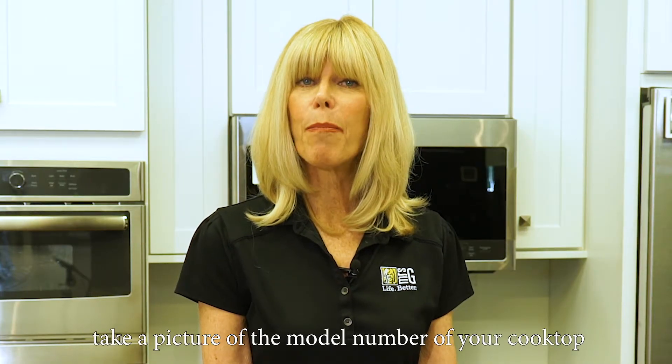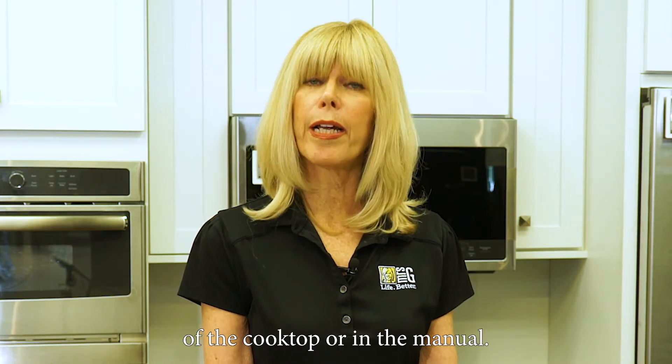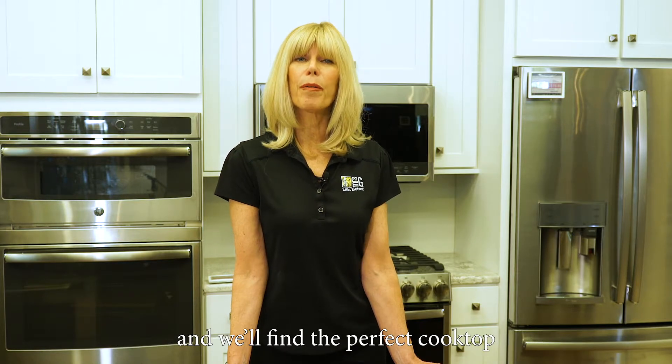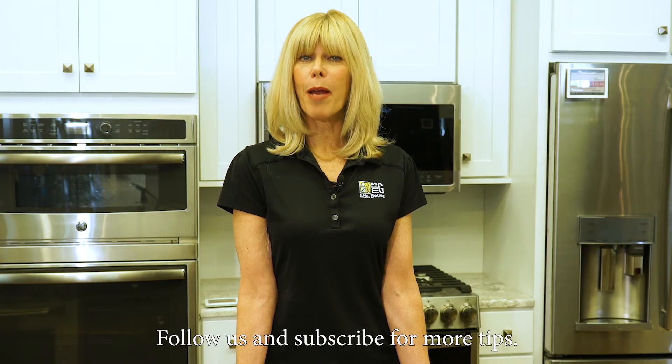If possible, take a picture of the model number of your cooktop. This may be found on the underside of the cooktop or in the manual. Then bring your measurements and pictures in, and we'll find the perfect cooktop for you and your home with no surprises. Follow us and subscribe for more tips. Mrs. G — life better.